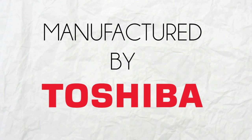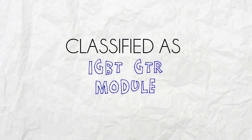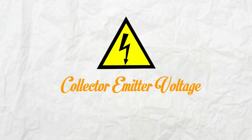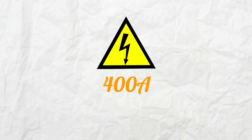Manufactured by Toshiba, MG400G1UL1 is classified as an IGBT GTR module that weighs 1.08 pounds, with a collector-emitter voltage of 600 volts and a collector current of 400 amps.